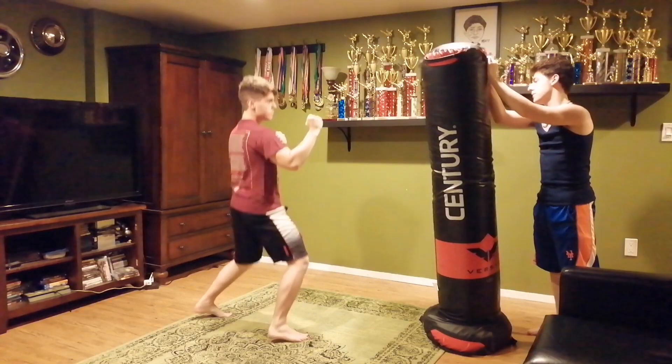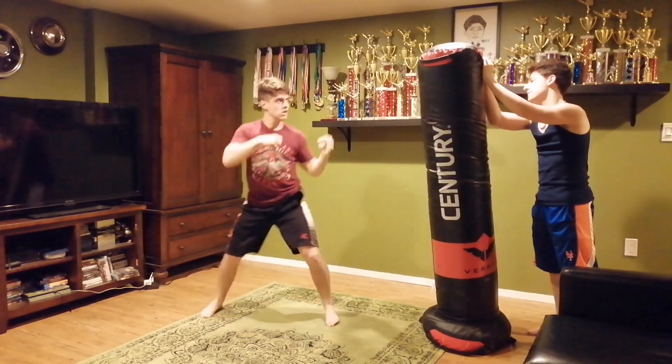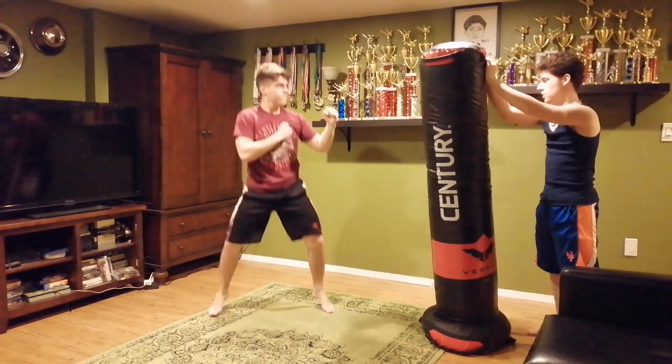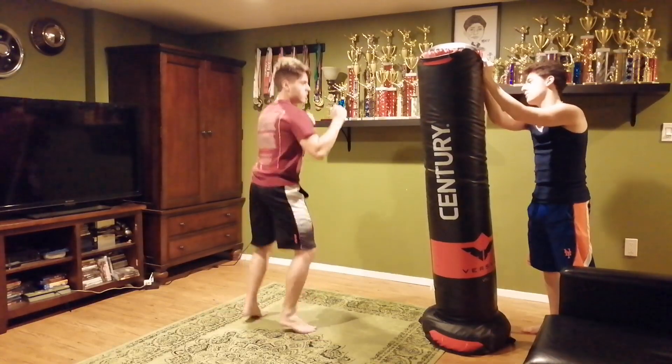Here we go. Ready? Pinwheel. Ready? Ascent hook. Long hook. There we go. Ready? Jab, cross, this in front, long front.